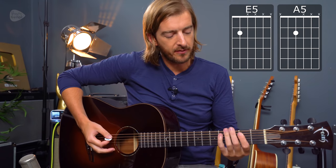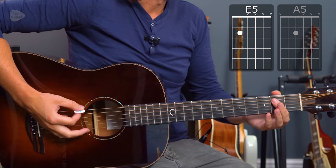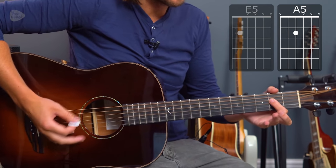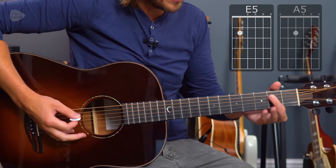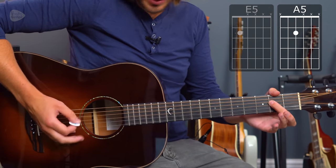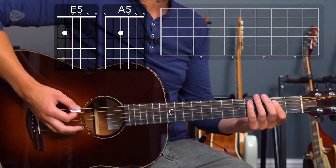Then we get into the verse, which goes from an E power chord to an A power chord. Let me just show it as basic power chords first of all. 'Well, you're dirty and sweet, clad in black, don't look back, and I love you.' It's one bar of each chord: E5, three, four, A5, two, three, four, E5. 'Dirty and sweet, oh yeah.' Same chord but down the string. And then we want to add that riff to it.